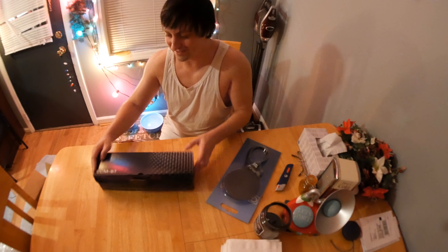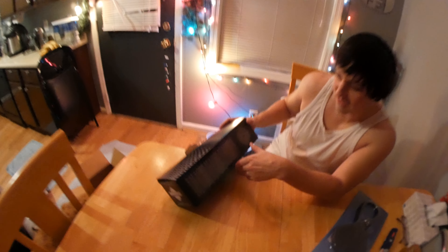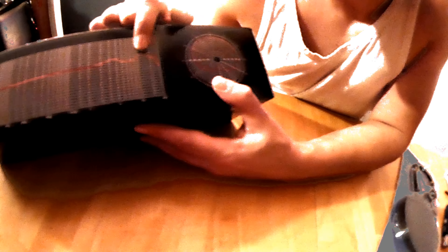Here it says ECM87 on it. This is just a standard cardboard box. It's got an EQ curve on it — it looks like it's flat with a little bump, and then a big bump around almost 5K. And this looks like it's cardioid — more like 4.5 and 12.